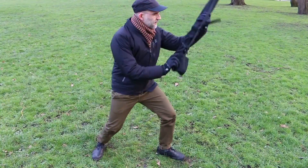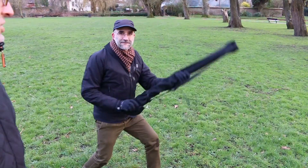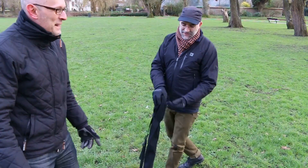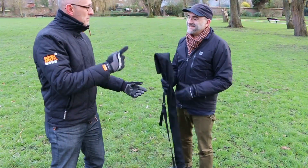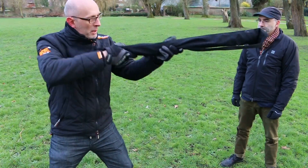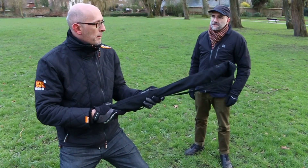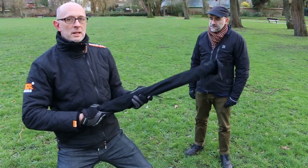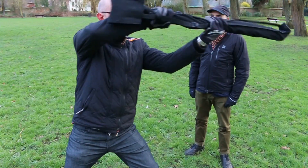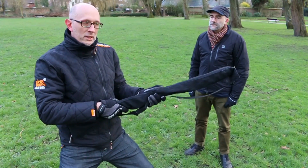Going back to the 19th century - taking this as our firearm - by the middle of the 19th century it was completely normal to use your bayonet on the same side as you'd shoot, so you could shoot and immediately be ready to stab from that side, keeping your hand in the same place.